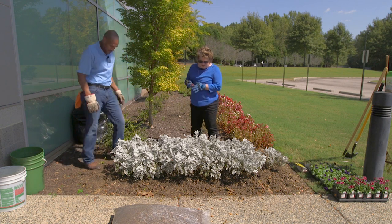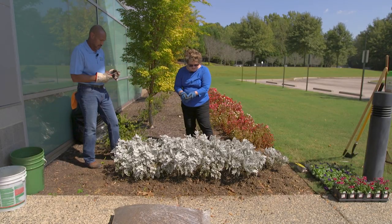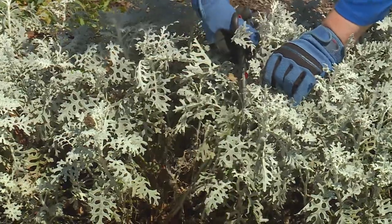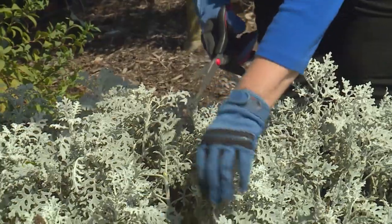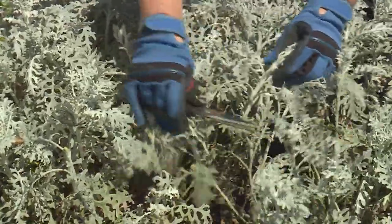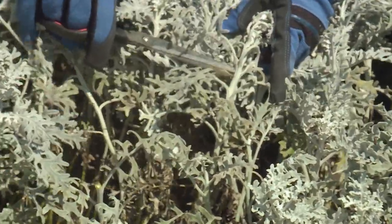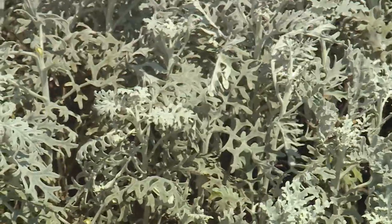The dusty miller have grown a little bit big, and we're going to try to trim them just a little bit for the next season. We can do that with pruners or scissors, since these are very small stems. When you're pruning, you're going to go to a point of growth. You come down how far you want, pick which set of leaves you want to cut just above, and then you cut. And that makes them shorter.